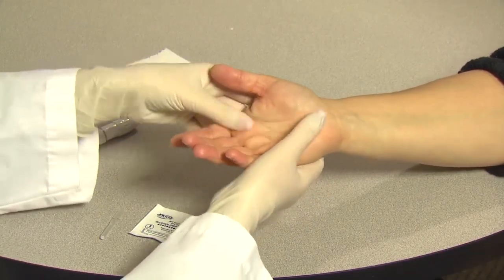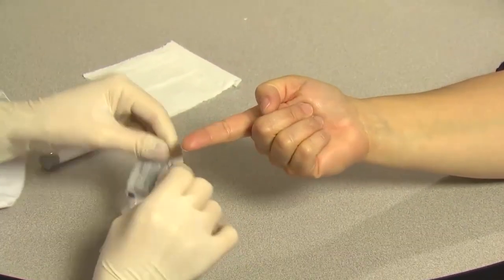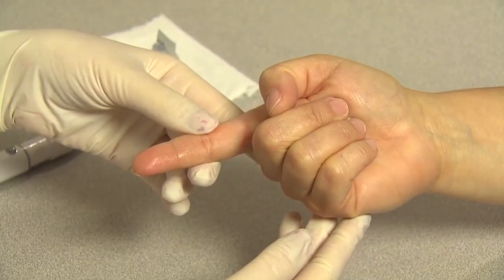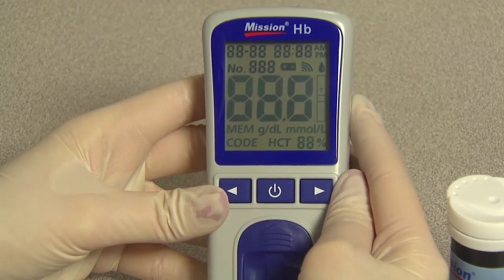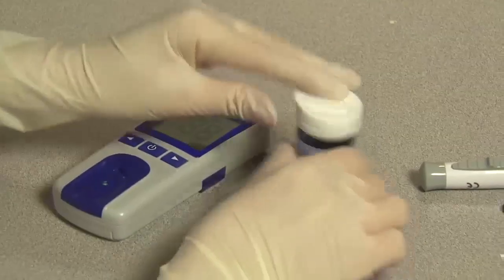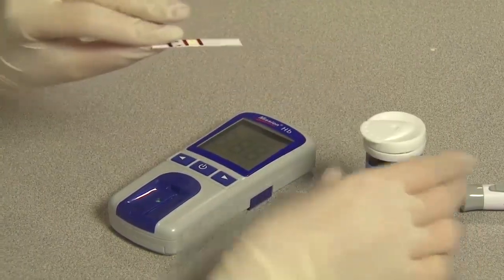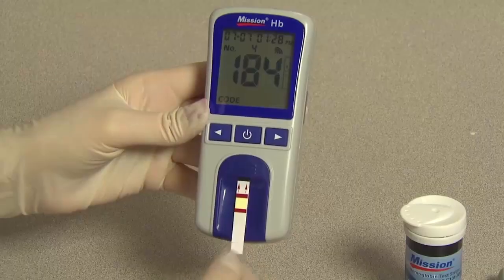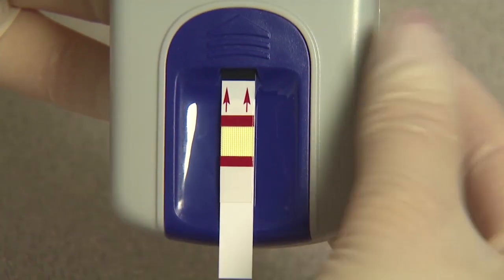Massage the hand from the wrist up to the fingertip a few times to encourage blood flow. Clean the testing site by washing your hands with warm soapy water and then dry them thoroughly. You could also use an alcohol swab to clean the testing site and let it air dry completely before testing. Turn on the meter. To insert a test strip, open the canister and remove one test strip. Make sure you recap the canister after you're done. Firmly insert the test strip into the strip channel in the same direction as the arrows indicated on the strip, all the way to the end until the white edge of the test strip above the black line is no longer visible.